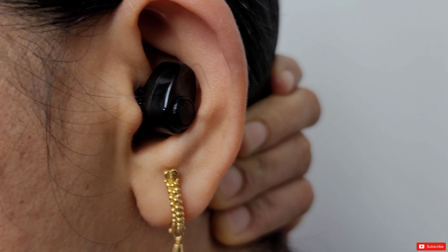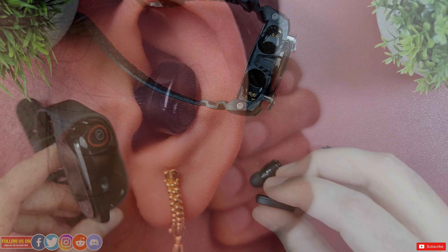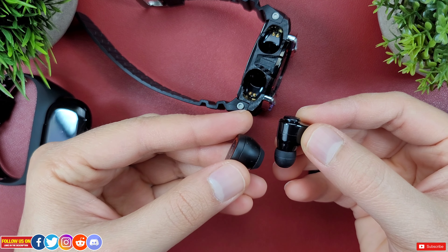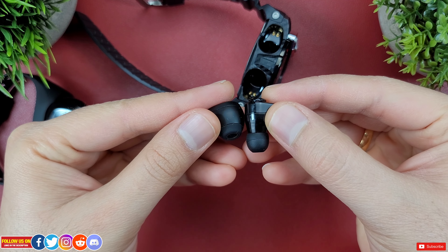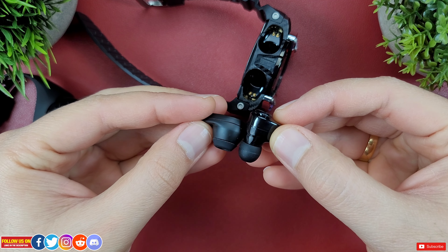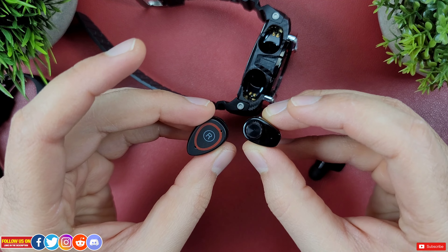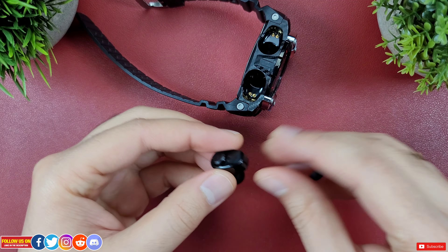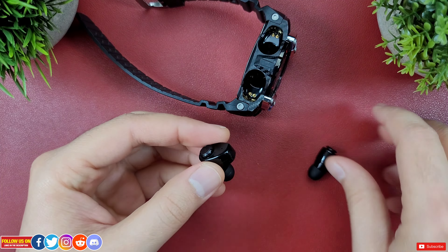Now let's talk about the size and fit. These are tiny but somehow perfect for my ears — they don't fall off. They are a bit bigger than the M1 smart bracelet's earbuds. Comparing them side by side, I personally prefer the LEMD's earbuds as they sit deep inside the ear and don't tend to fall off, whereas the M1's earbuds don't sit too deep and are easy to fall off.